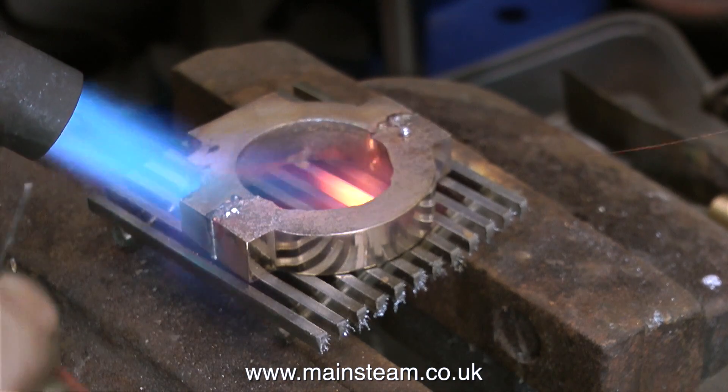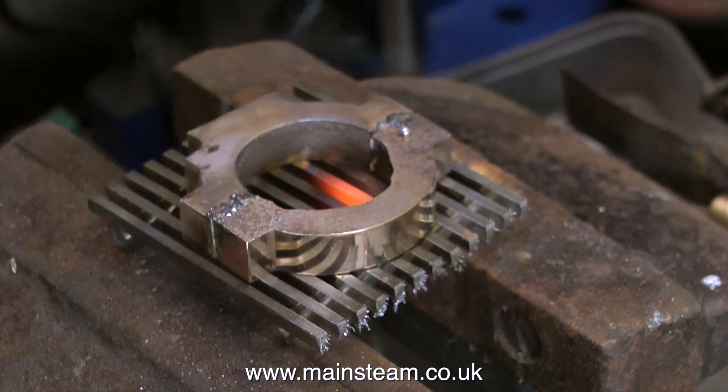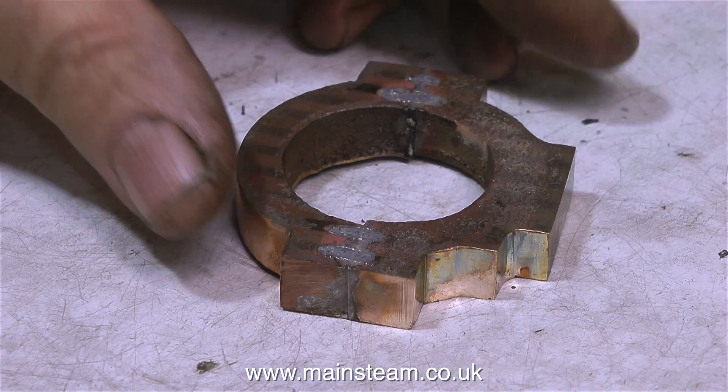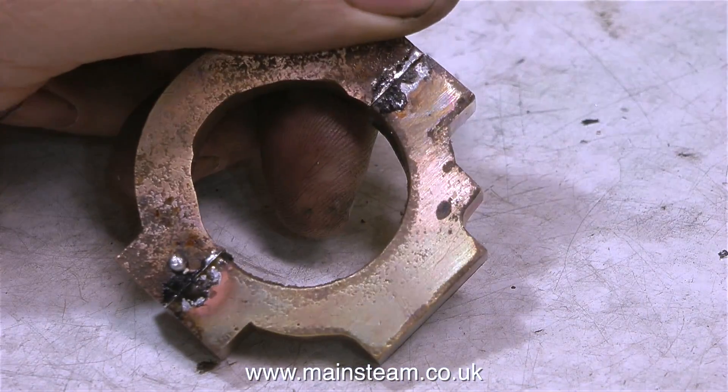A strong soldered joint is essential because the last thing you want is for the two parts to separate while you're machining the hole in the middle. I didn't quench this part — for maximum strength, I just let it cool naturally in the air.